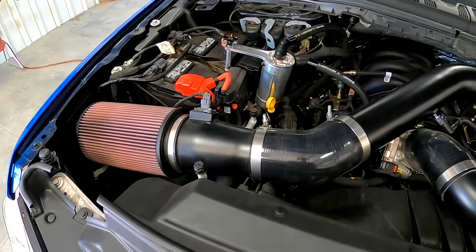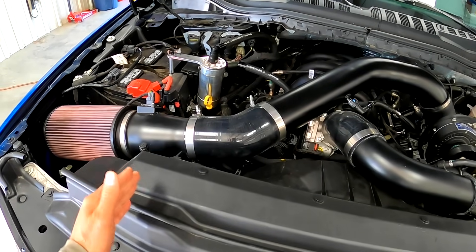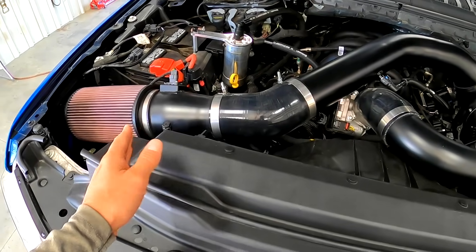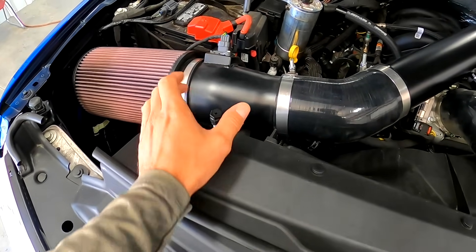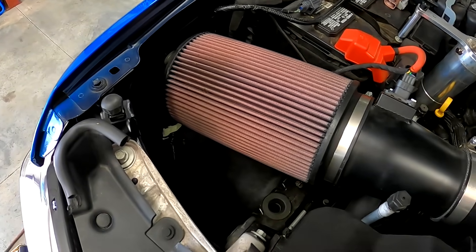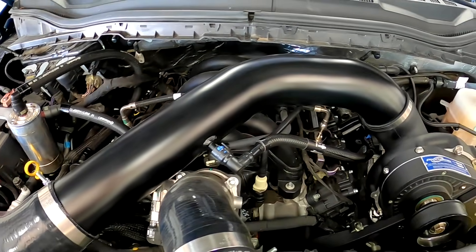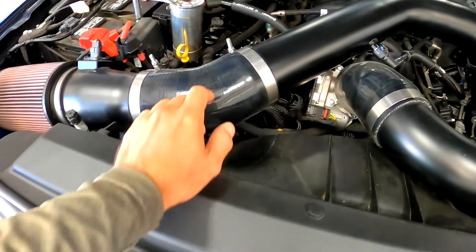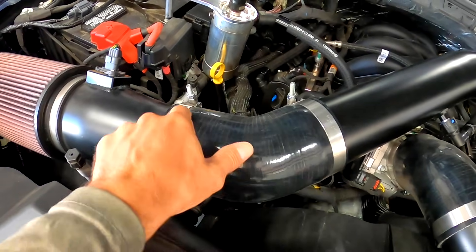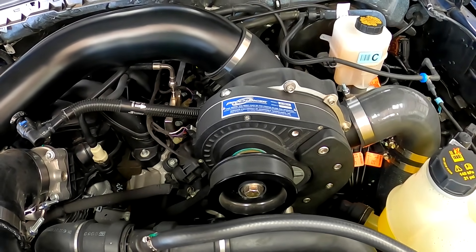To give you a rundown of what you can expect from this Pro Charger kit — this is their basic kit with their race intake on it. The basic kit would just connect to your factory air box, but this is the race intake setup. You've got a nice velocity stack hooked onto a large open-element air filter, with very nicely sized piping all the way through, really nice silicone hoses, and T-bolt style clamps going into your black powder-coated P1SC supercharger.